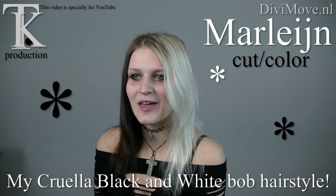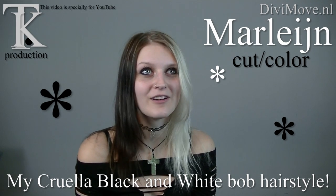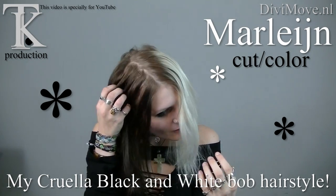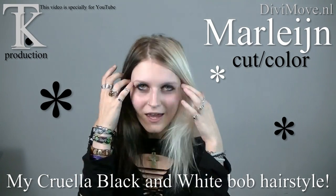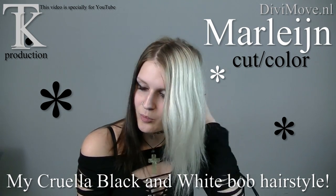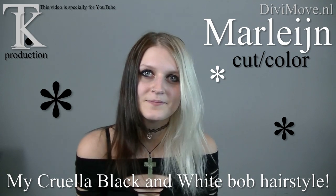Hi, I'm Marlijn and I want new hair — white and dark brown, platinum and black, in a bob line. In a bob. Okay.